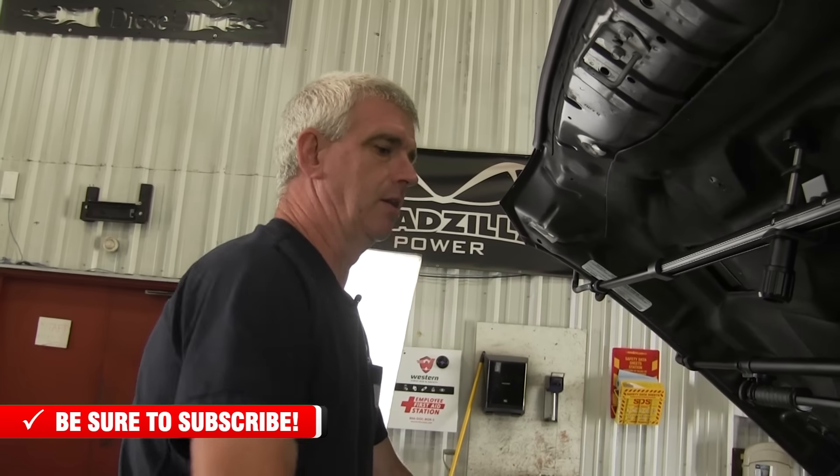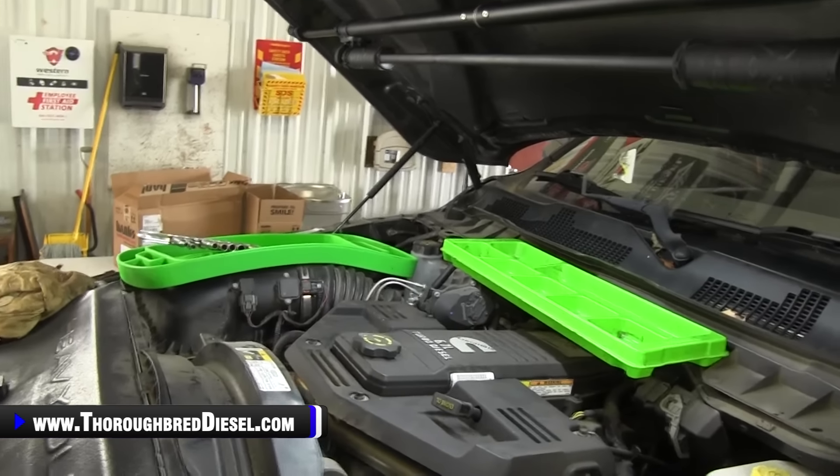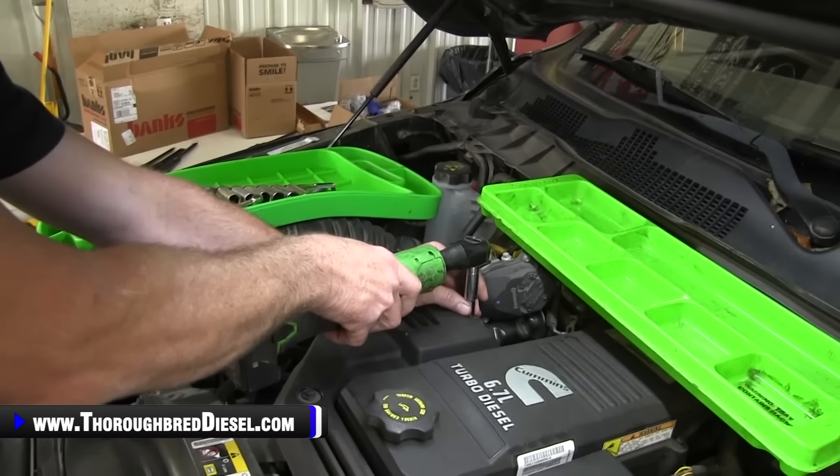We're going to get started with the installation. We've already gone on the truck and removed the battery cables — you want to make sure you do that because you're going to be around a lot of electronic components. So the first thing you do is isolate your battery cables. Our first step is to remove the plastic cover that goes over the EGR pipe. Four bolts takes it out and you will not be putting this back on.